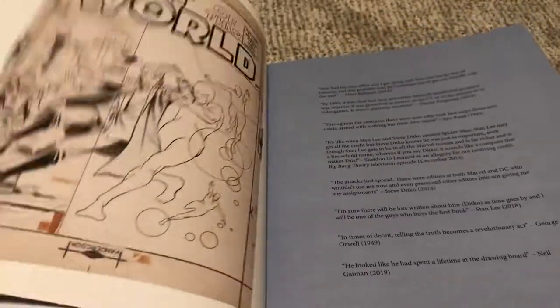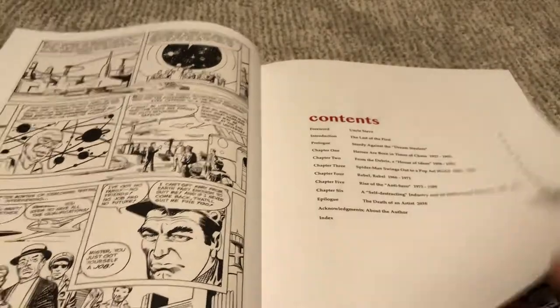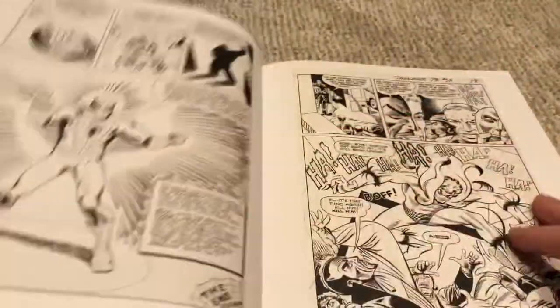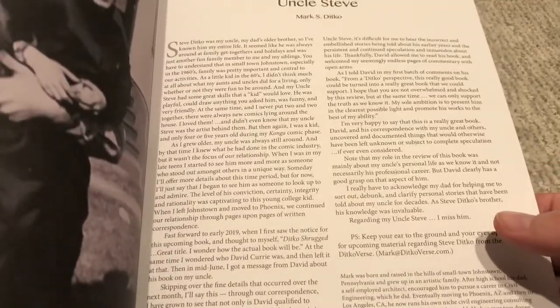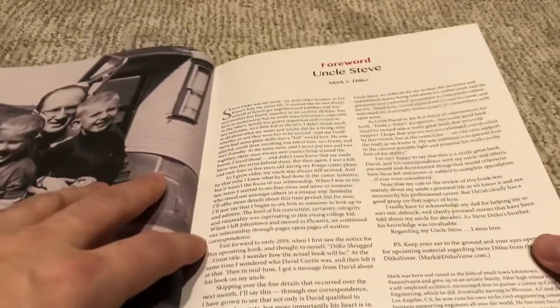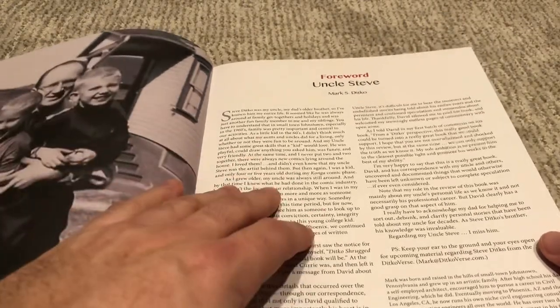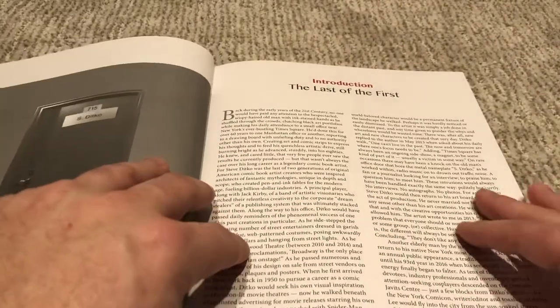They've got a sort of paperback construction with non-glossy paper, which I appreciate — I really don't like glossy paper. I think this is a really nicely constructed book. It has an intro from Mark Ditko, who is Steve Ditko's nephew. He corresponded with me a little bit online — super nice guy — and he's really interested in preserving his uncle's legacy. It was nice to have someone from the family involved, and you'll see a few sources from Mark Ditko throughout.